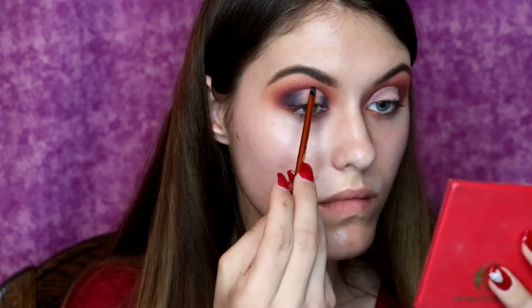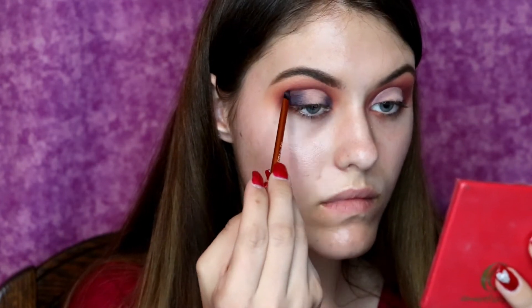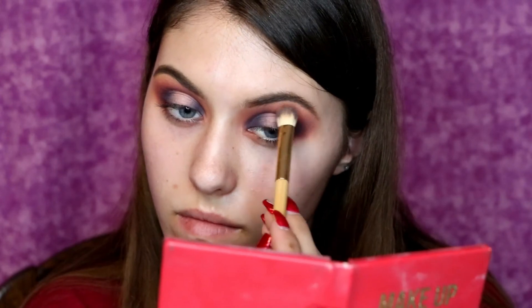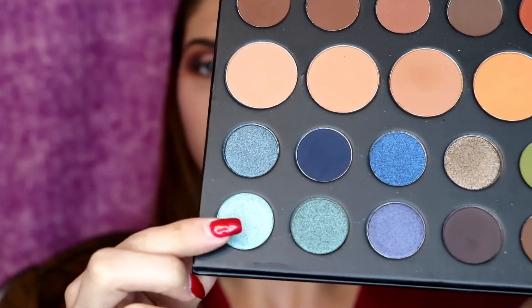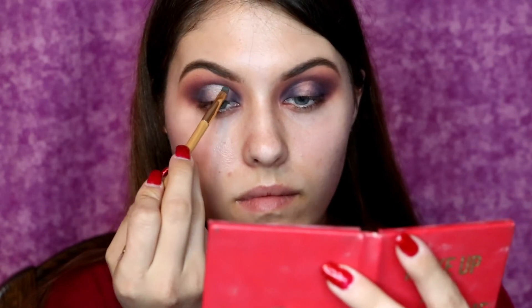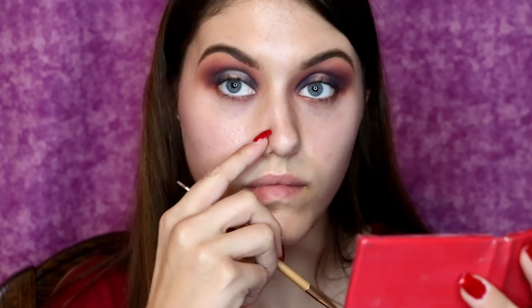So you can tell that there's supposed to be a defined line. And then I did the same thing to the other eye, and then I am taking that Tarte double-ended brush and blending out my crease. And then I'm going to take the other Tarte double-ended brush and use the flat part to take that really pretty blue shimmery shade and focus that all on the center of the lid where we had no color before.